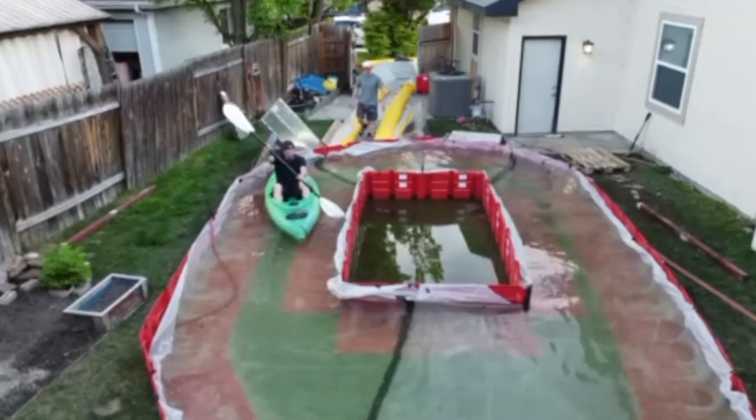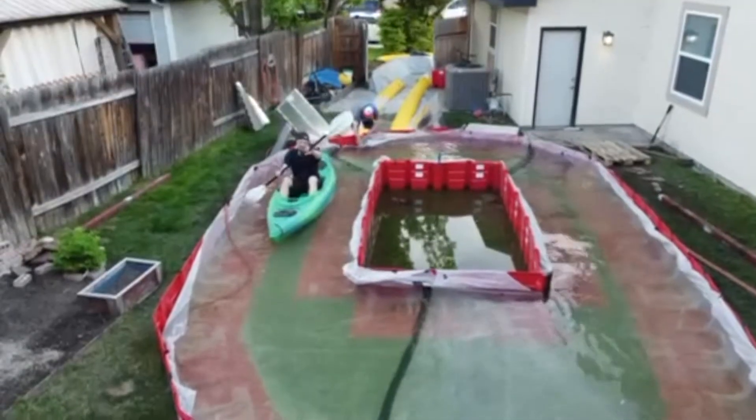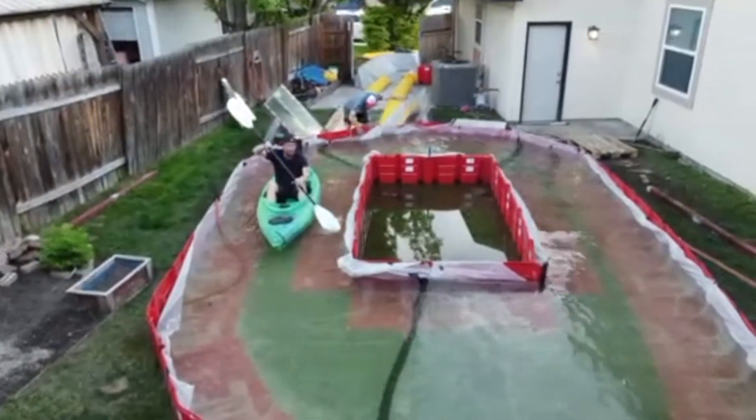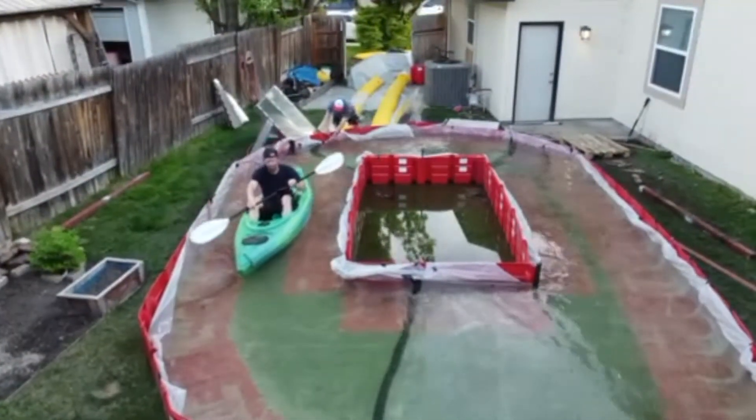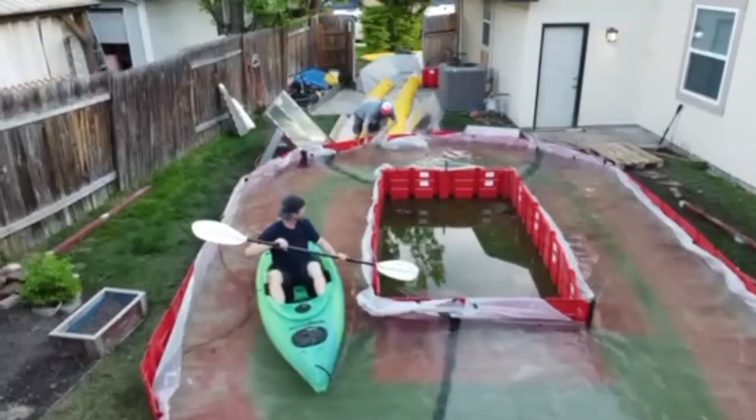One of the great benefits about owning flood barriers is the ability to show up at a backyard barbecue and create your own swimming pool. Or in this case, we created a swimming track with local irrigation water using the NOAC box wall.